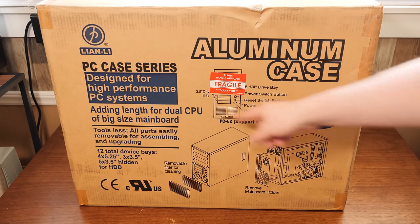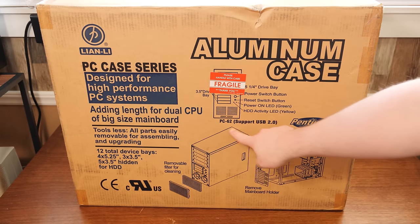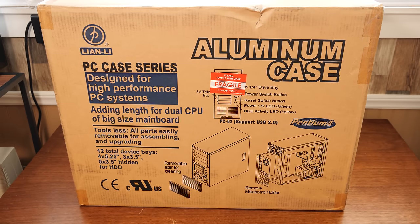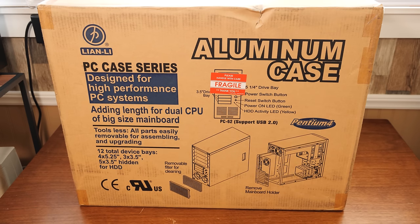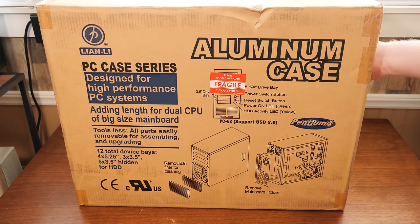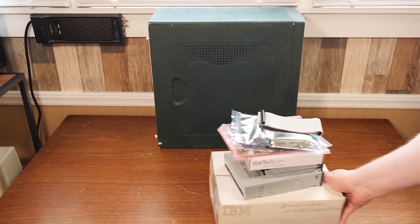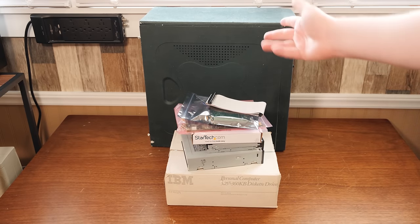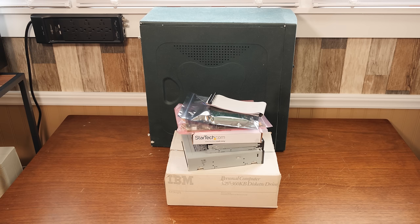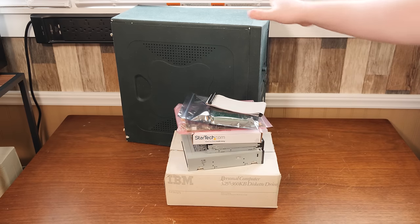This is a new old stock Lian Li case — the PC-60, early the PC-62 a little bit later. This is from the earlier mid-2000s or something. I believe the original case design stems from the late 90s or thereabouts. So yeah, we're going to be installing it in this case, but I've also got some components that we're going to be swapping out and upgrading as well, keeping the graphics card, motherboard, CPU, RAM, and sound card, but replacing the optical and disk drives.